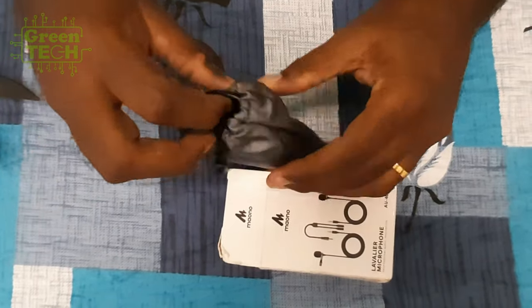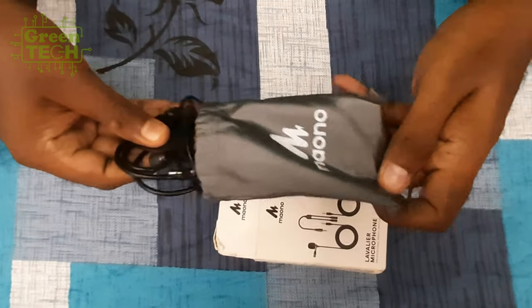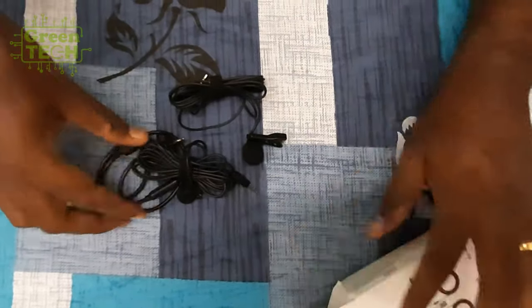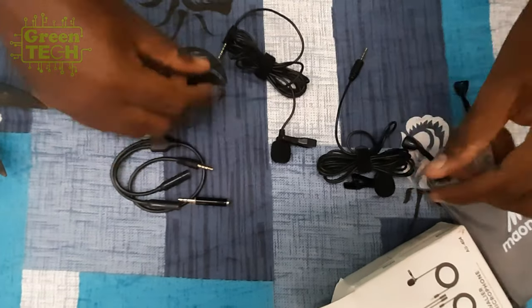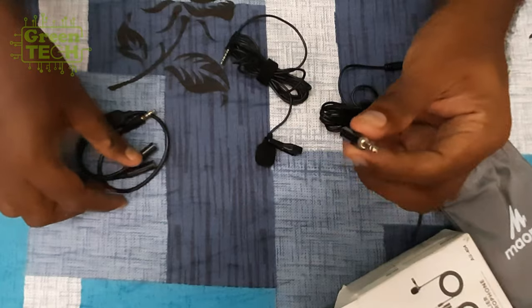We are going to use a pouch. It is very simple. This mic will be used for YouTubers. We are going to unbox this microphone. We have a foam and two mics.